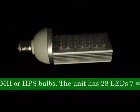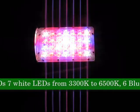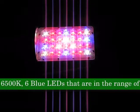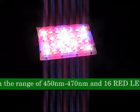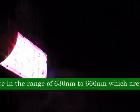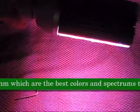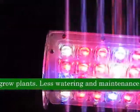The unit has 28 LEDs: 7 white LEDs from 3300K to 6500K, 6 blue LEDs in the range of 450 NM to 470 NM, and 16 red LEDs in the range of 630 to 660 NM — which are the best colors and spectrums to grow plants. Less watering and maintenance using LED grow light versus CFL, HPS, and MH lights.